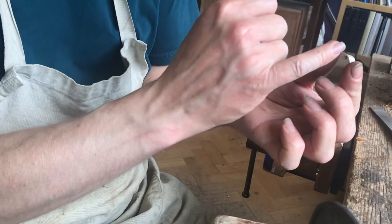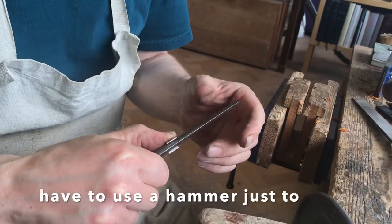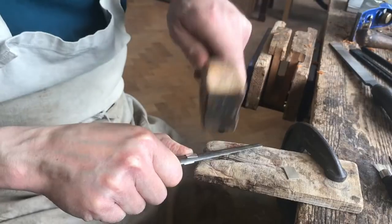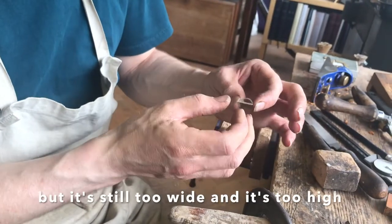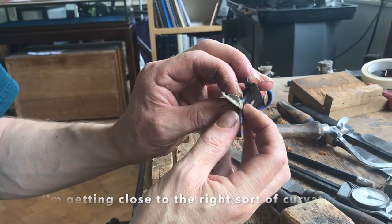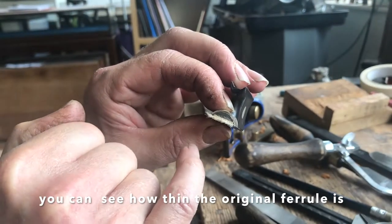It's easy to bend the middle, but it's not so easy to bend the edges. So I'll have to use a mallet just to bend that over. We're starting to get our ferrule shape. It's still too wide and too high, but I'm getting close to the right sort of curvature. It just sits on top of the original one — you can see how thin the original ferrule is.